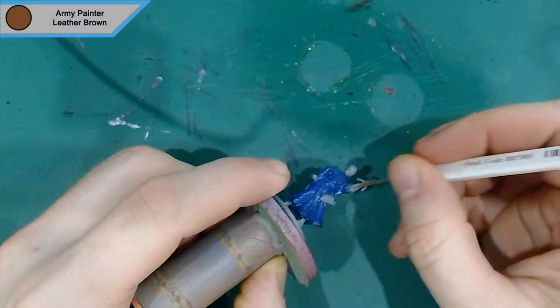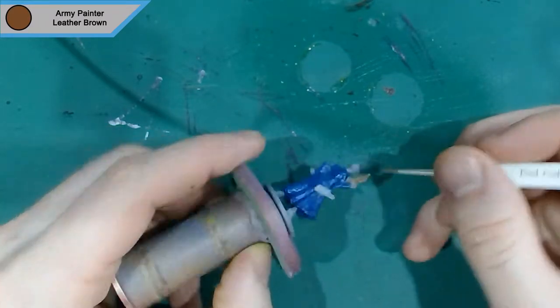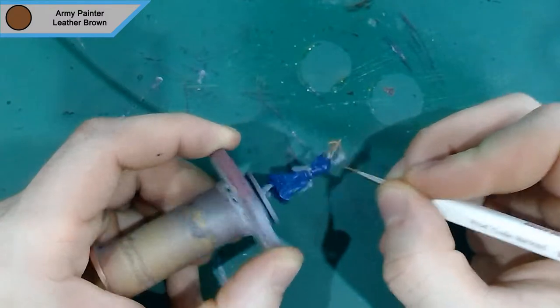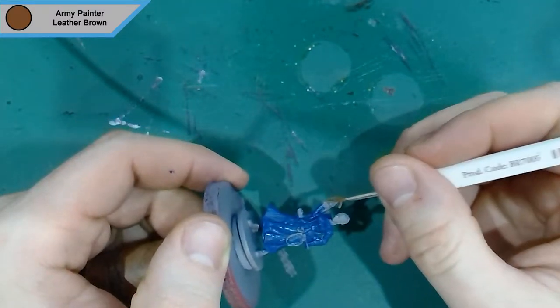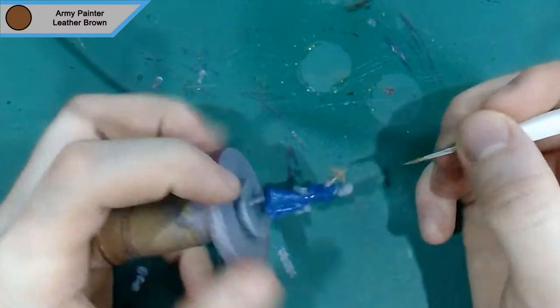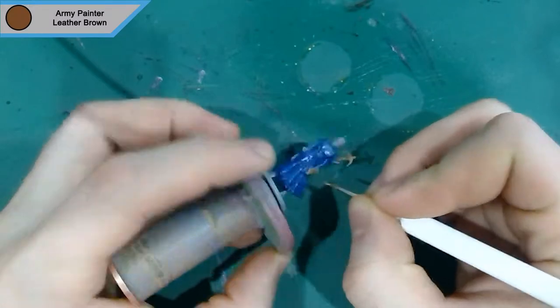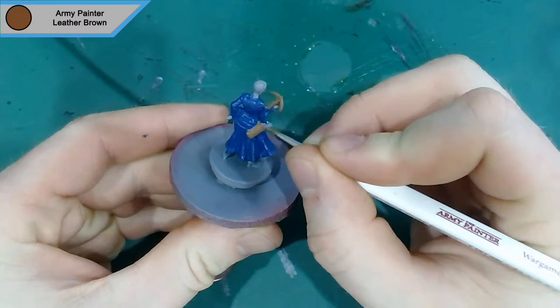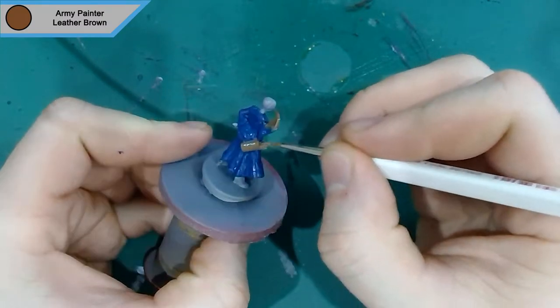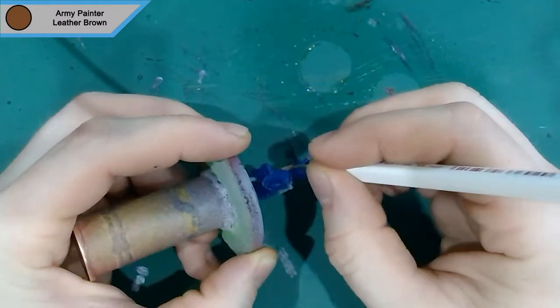That's it for Deep Blue. Now we move on to Leather Brown, which is for the crossbow. I do the quiver in this as well, but I changed that later on as I didn't like the look of it, so I changed it to the darker colour. I've also done her boots and her hair in this colour. Now that I think about it, her hair matches her crossbow at the end of the video, which is a bit strange, but it's not really noticeable.